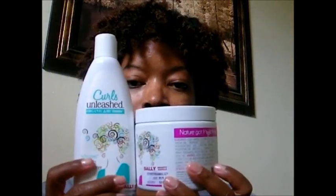Hi guys, this is Happy Ms. Snappy and I just wanted to do a review on the Curls Unleashed hair product. I did pick up two products: the No Boundaries Leave-In Conditioner and the Set It Off Curl Boosting Jelly.